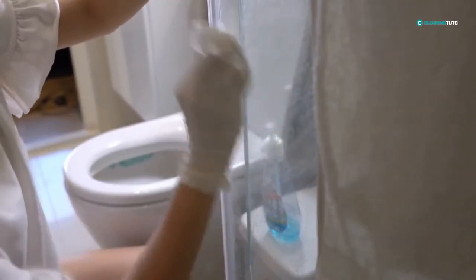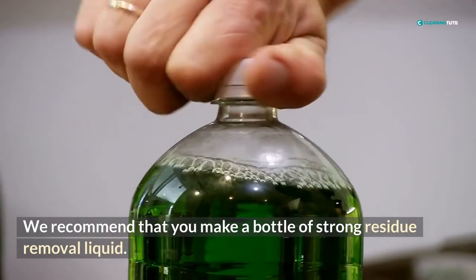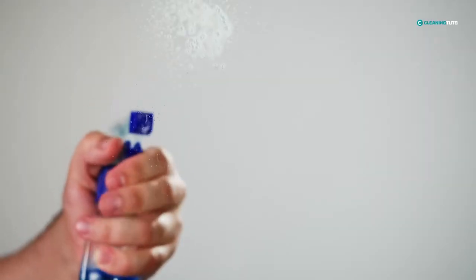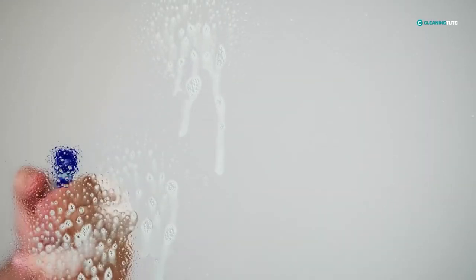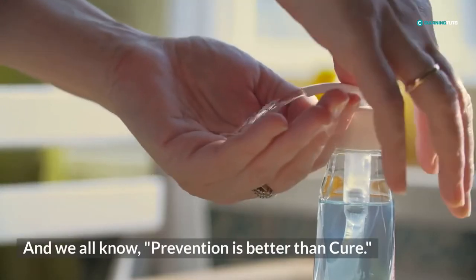Finally, give the doors a once-over with a clean dry cloth to remove any residual cleaner. We recommend that you make a bottle of strong residue removal liquid. Spraying with the solution every now and then will prevent dirt or grime from accumulating, and we all know prevention is better than cure.